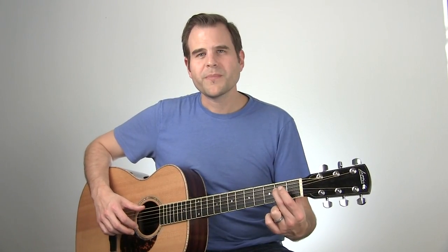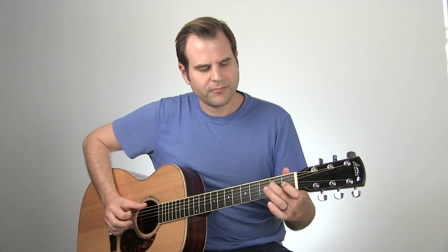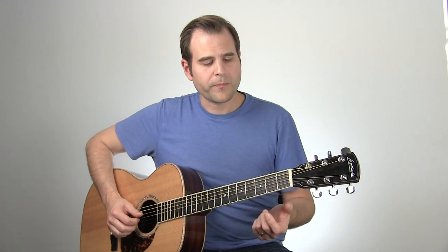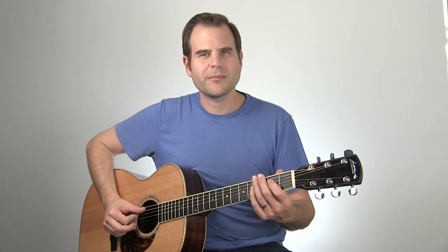For the fourth bar and the final bar of this little passage in E, we're going to do something very similar to bar two. But instead of doing the little triplet to end us out of the bar like we did before, we're going to do this little move: you can either pull off or pluck the note on the fourth string second fret — that's E to D — then the G note on the sixth string third fret, and kind of tug on that with a nice little quarter step. Then we're ready to move right into the A chord.